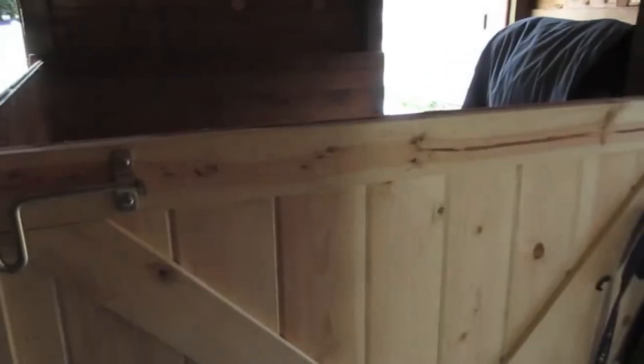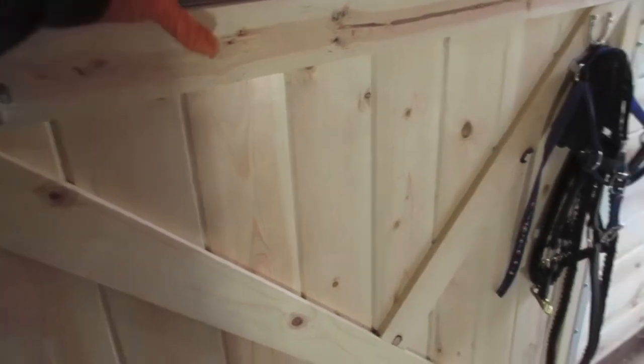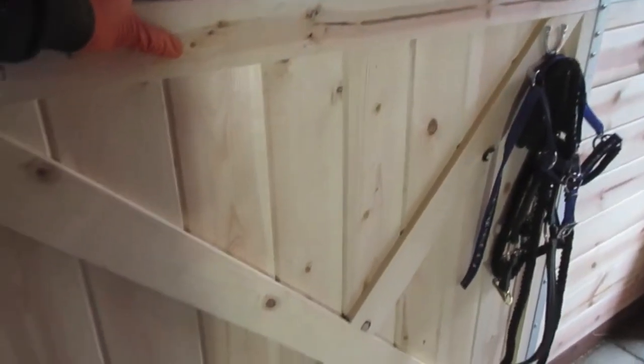I'm going to put the tongue and groove boards all together, screw everything together so that it makes one solid panel, and then slide it into the metal framework.